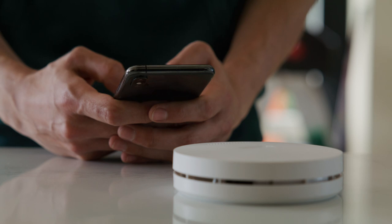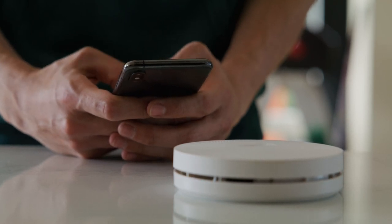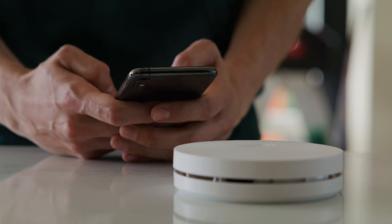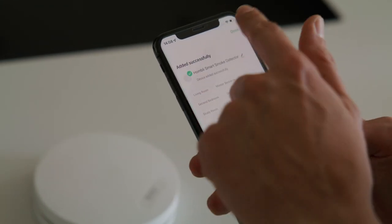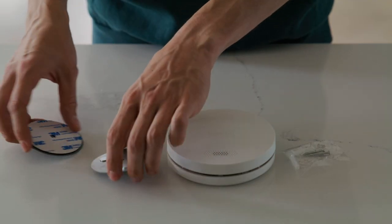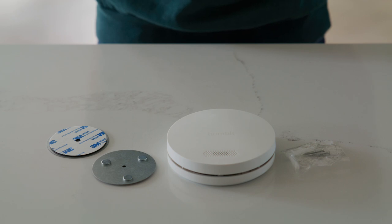Select the correct Wi-Fi network and enter the password. After connecting, you can edit the name and assign the smoke detector to a room. The smoke detector is now added to the HOMBLY app. Easily attach the magnetic mount to the ceiling using the 3M tape.